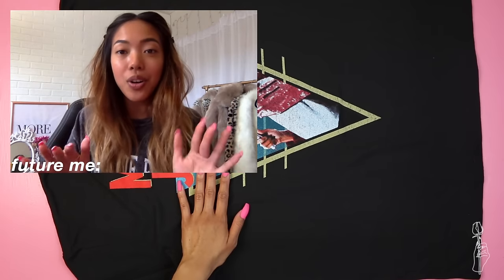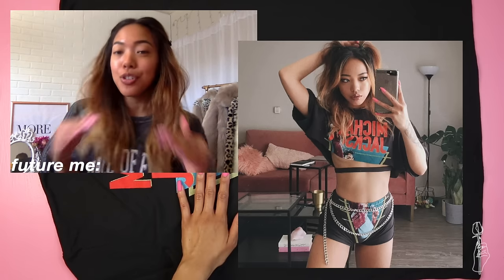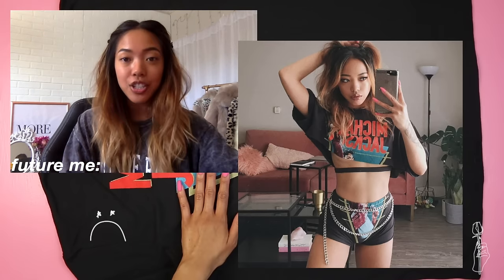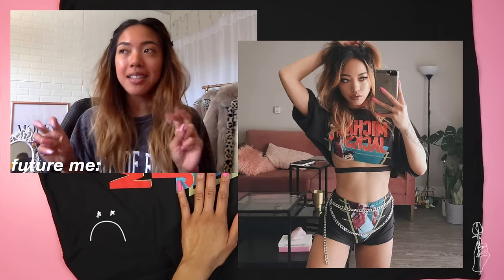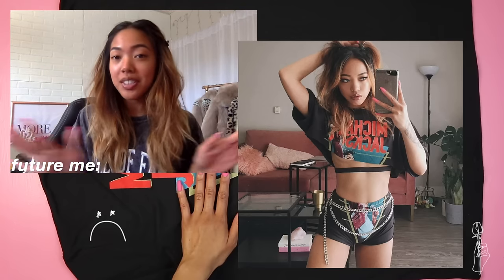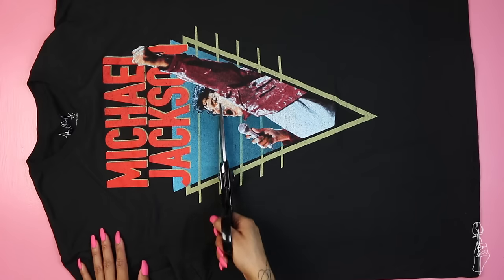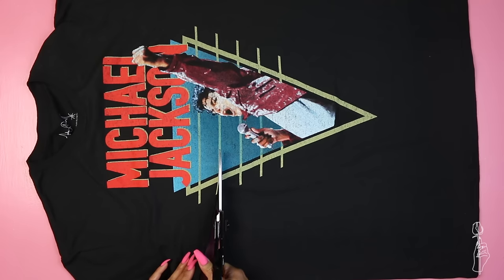Before we jump into this tutorial I want to touch base on something. I posted this on Instagram and it got major backlash because I used a Michael Jackson shirt. I just wanted to let you guys know that it is just a shirt. The only reason I used it was because it had the most vintage band-type graphic design and that was the look I was going for — it was just for this tutorial, nothing more than that. I am not supporting his actions or the accusations made upon him. I also wanted to thank everyone who came to my defense on Instagram, but besides that, let's jump back into the tutorial.